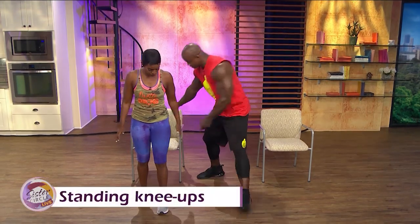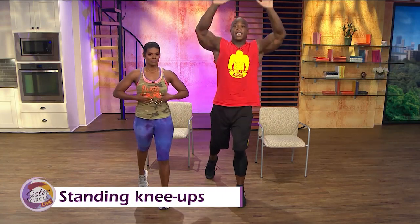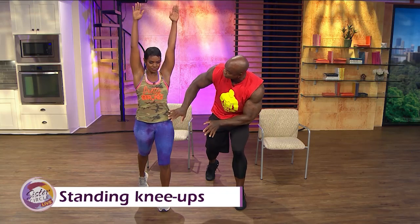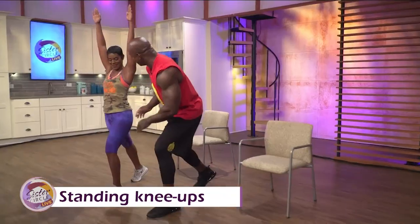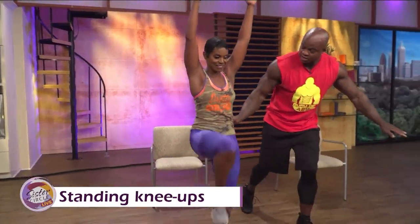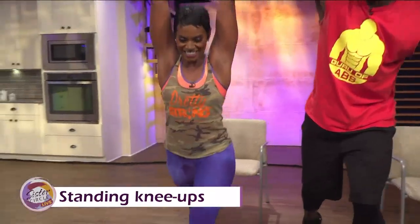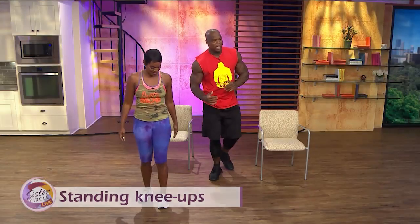Now we're going to do one of my favorites — the standing knee-up. Clench your left foot, slide your back, take that right foot and butt your toe up. Elongate your core, take your hands up. We're going to drive that knee up above your waistline. Everything you're not supposed to eat and drink sits right here in the lower abs, so we're going to target that area. Drive up — that's one, two, three, four, five. Very simple. That targets the lower abs.